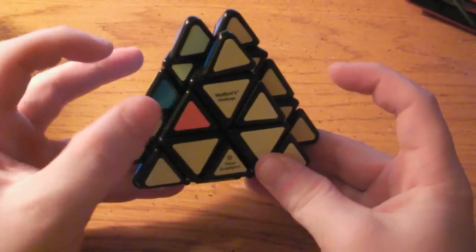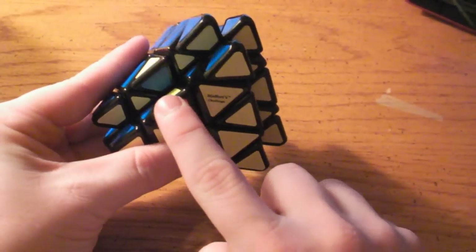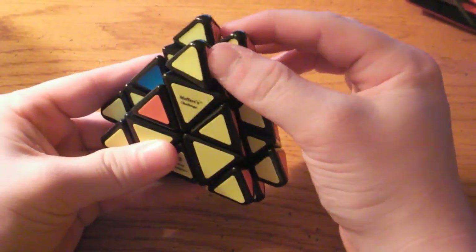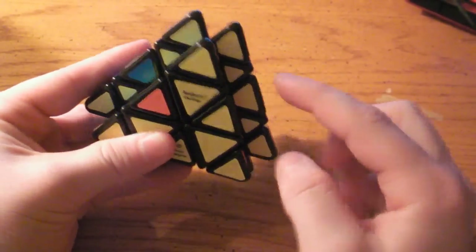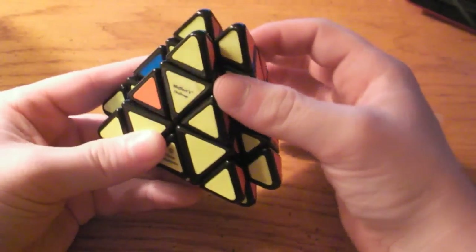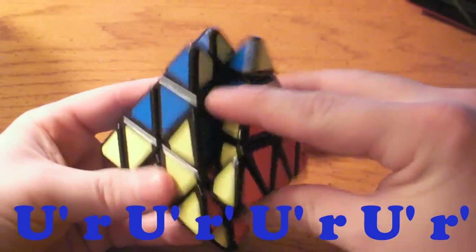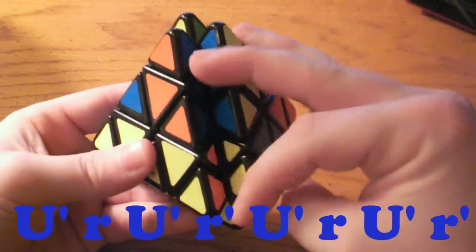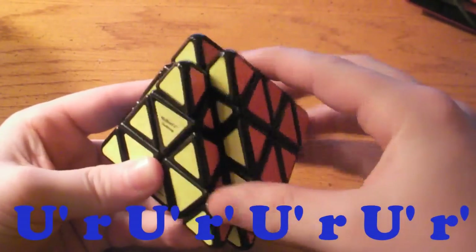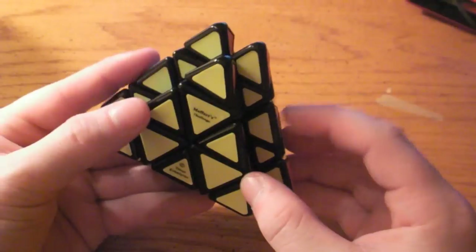What the right soon does is switch these three pieces: the piece that was here went to here, this piece went there, and that piece went there. For the anti-soon on the right side, instead of just doing R and then U prime, what you are going to do is start off with a U prime, and then: R, U prime, R prime, U prime, R, U prime, R prime. And that did the right soon backwards, switching those three pieces back.